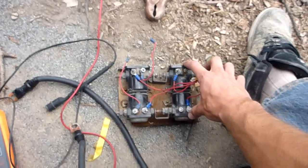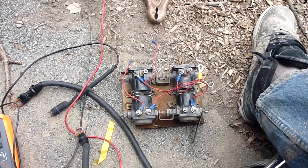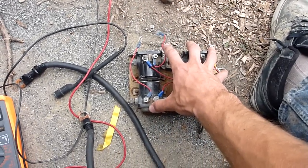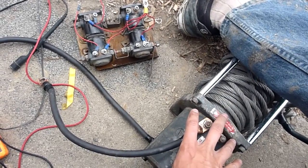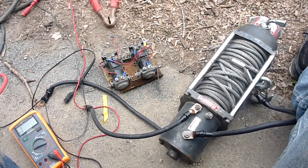We'll continue checking these two, and if everything works fine then I'm going to show you how to wire up the solenoid pack to the winch motor and show you a working M8000 winch.